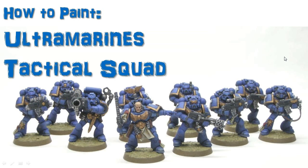All right, here we go with another painting tutorial, and this will look at an Ultramarine squad. You may notice this is the Ultramarine squad that came with Assault on Black Reach, and I just painted these guys up with the new Citadel paints, and I'll show you the steps that I took to make that happen.